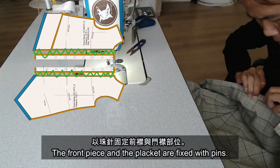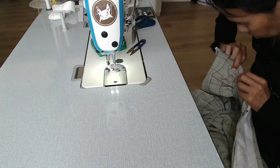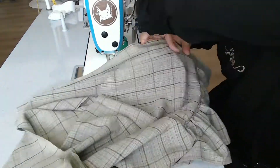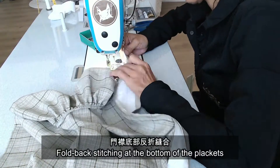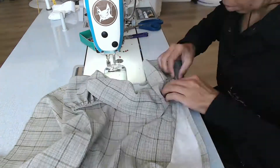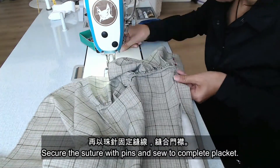The placket can be ironed according to the folds and seams before joining the bodice. Fix the front piece and the placket with pins. Keep seams straight. Fold back stitching at the bottom of the placket. Secure the seam with pins and sew to complete the placket.